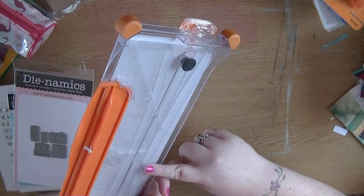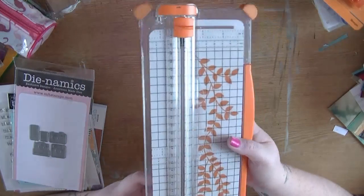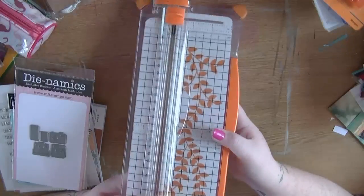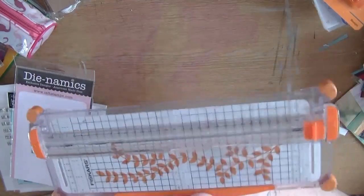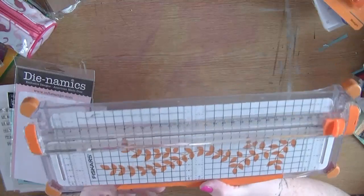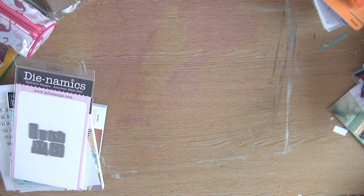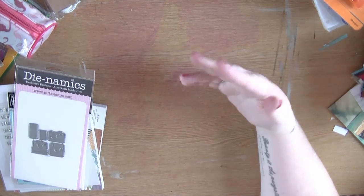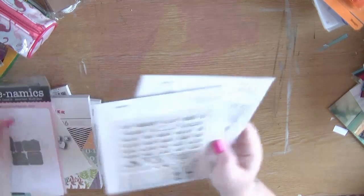I know quite a few people have had problems with the wire fraying on the Fiskars trimmer, but as of yet I've not had any problems with it. It is getting a little bit wonky and it does travel around with me quite a lot. I know people have been talking about the Stampin' Art trimmers - I'm happy with this one so I'm just going to keep going with it, but I know everyone has really mixed opinions about them.